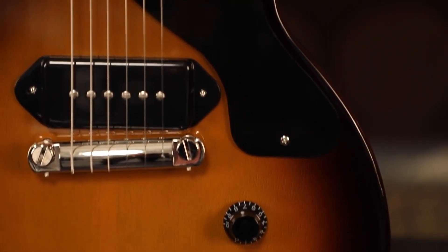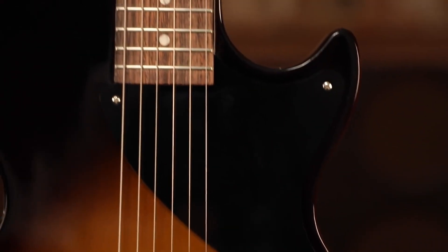Hey everybody, Mark Agnese here for Gibson Guitars, and it brings me great pleasure to reintroduce to you from Gibson's original collection of guitars, the all new redesigned Gibson Les Paul Jr. You guys asked for it, and we listened. It's back.